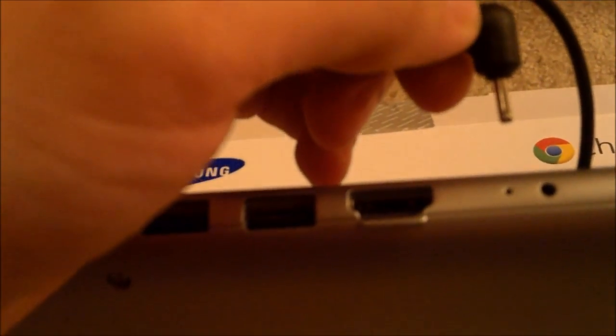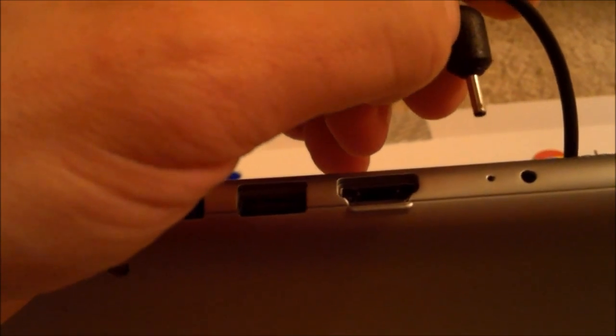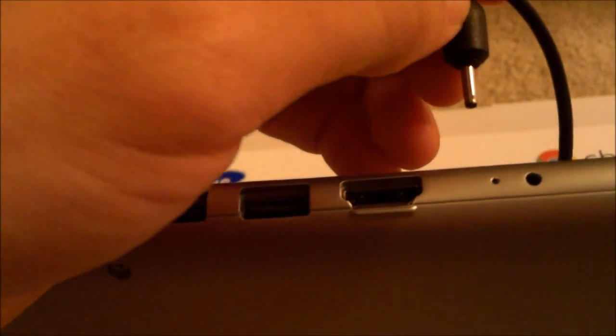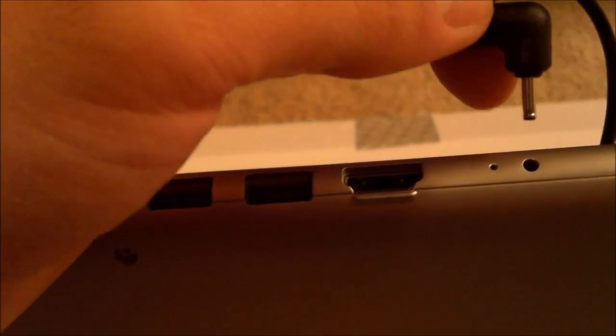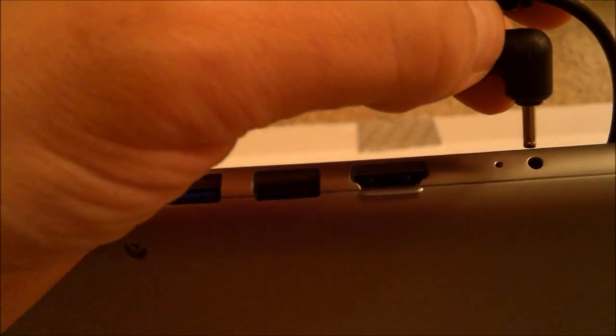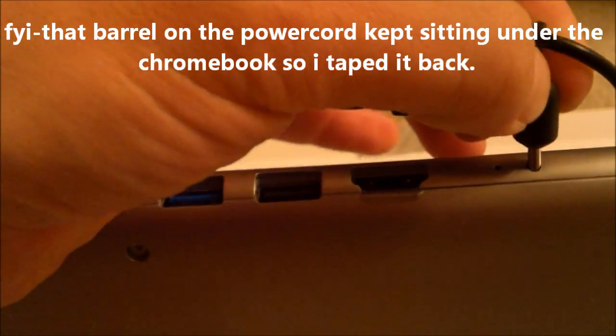Right here, the charging port, however, for me is a con. Look how fragile and skinny that looks. I had a Sony VAIO where my son tripped on the power cord and it bent and messed up my charging port bad. That's why I have an HP G6 now, because their ports are really more durable. So I'm worried about that — it seems fragile.